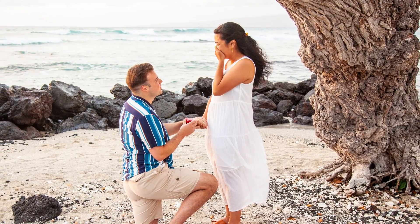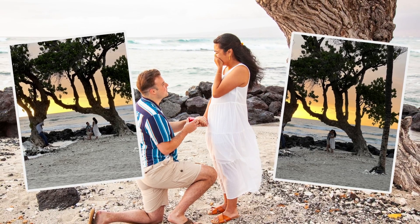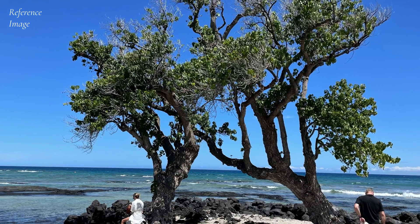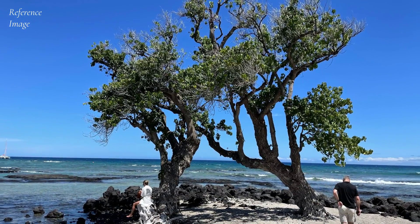My friend Matt proposed to Mara during a sunset in Hawaii, and their wedding was coming up and he wanted to surprise her with a painting to hang in their new home together. But the painting that he wanted was something I've never done before — he asked me to turn this photo of these intertwining trees into a sunset.